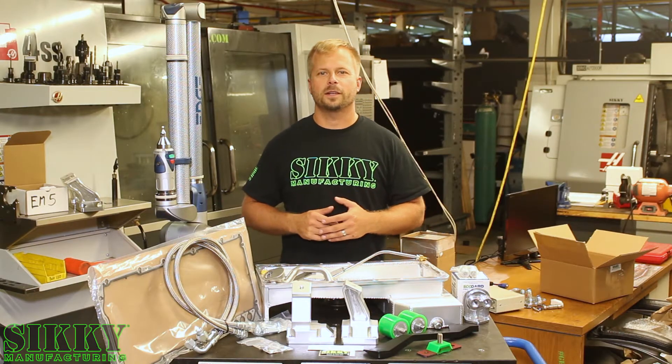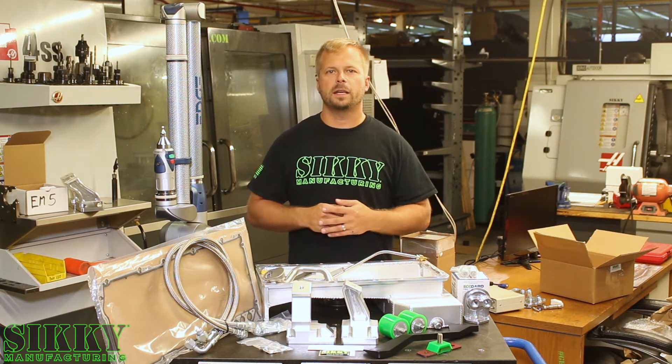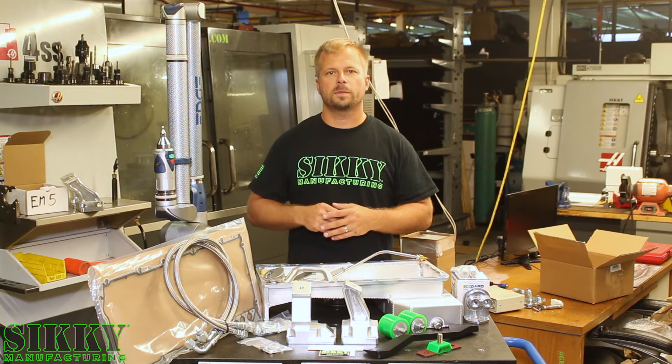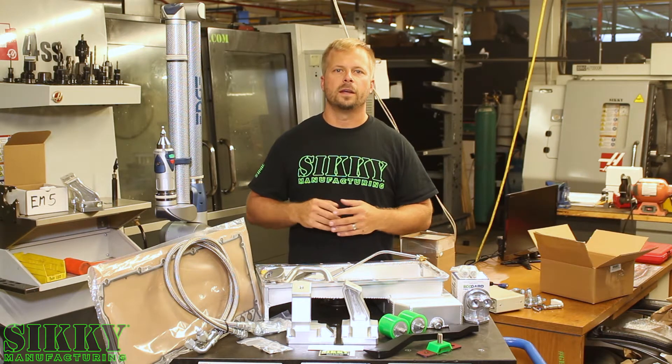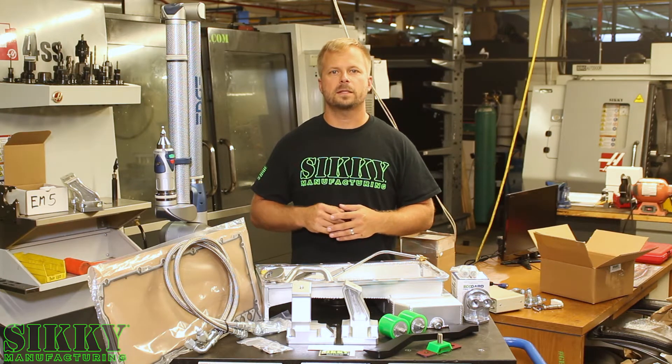Hey guys, James from Sikki Manufacturing. If you have an E30 series BMW and you're looking to swap an LS V8 into it, we've got a complete swap solution that makes this job a fairly simple bolt-in without requiring any cutting, welding, or fabrication. Let's take a closer look.